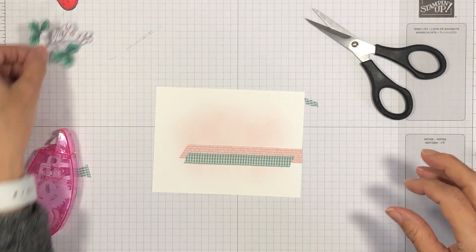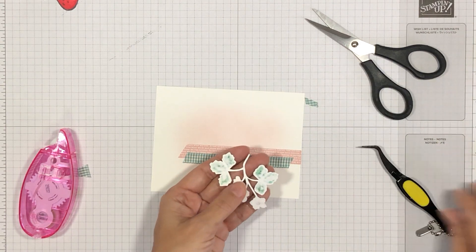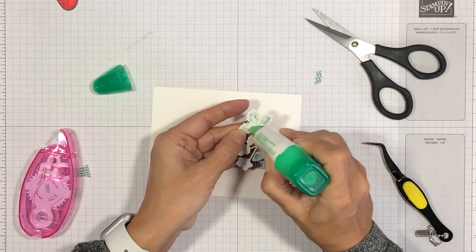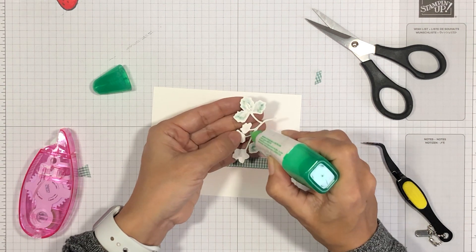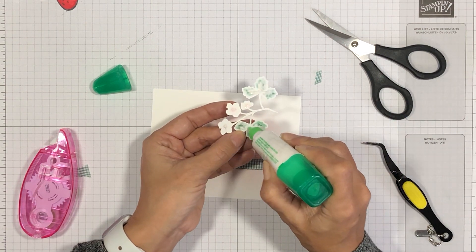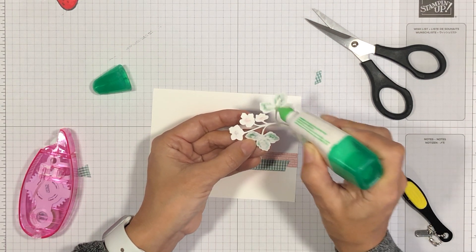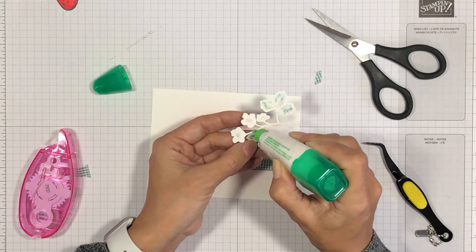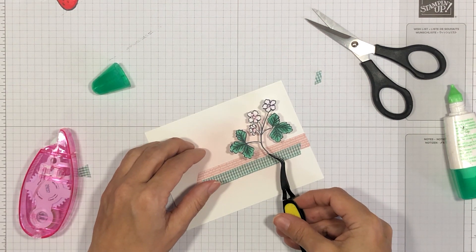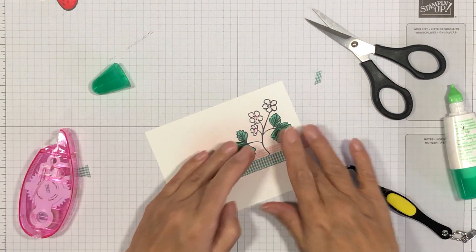Now let's go ahead and take our strawberry image. I'm going to take my liquid glue and add some to the center back of each piece — each leaf and each flower — and then just spread the glue a little bit with the tip on the stem. I'm not really squeezing, just spreading out some of that glue. Then I'm going to position the flower and stick it down so that the stem is overlapping the ribbon.